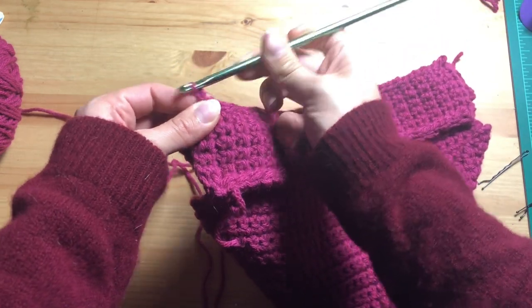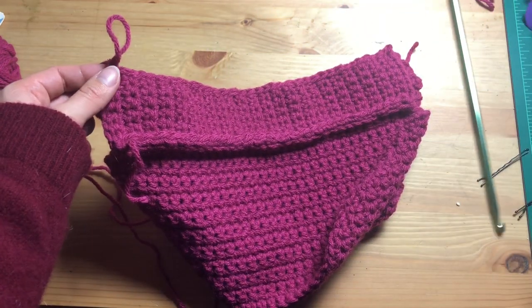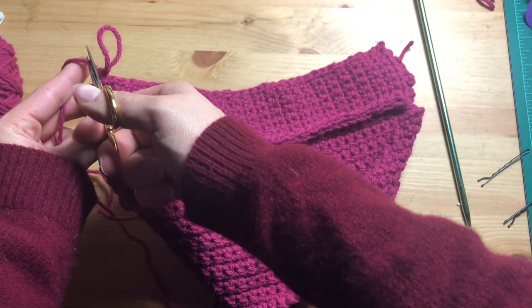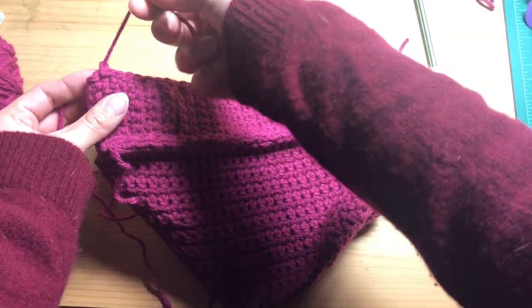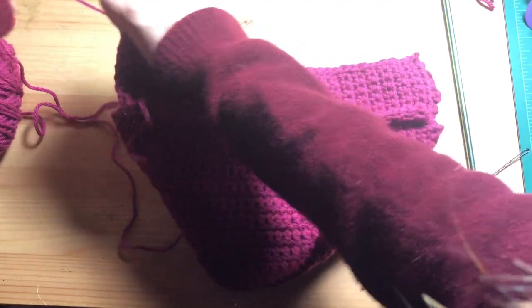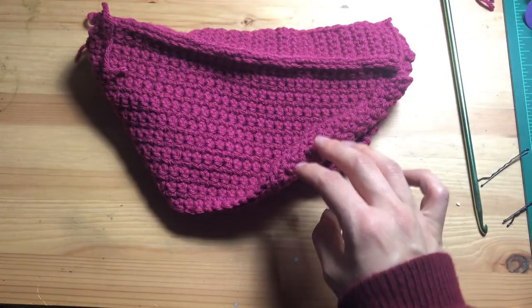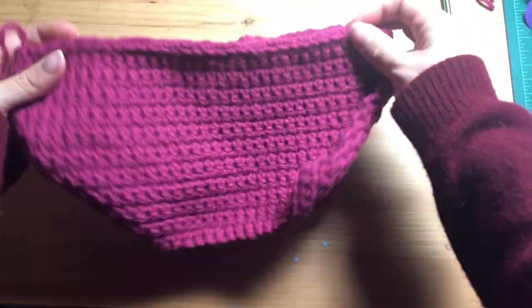Now that you've finished this other side of slip stitches, do a single loop, pull it through, grab your scissors, cut this off, pull it through, tighten it, and make a little knot. Keep this bag with the raw edges facing outwards.